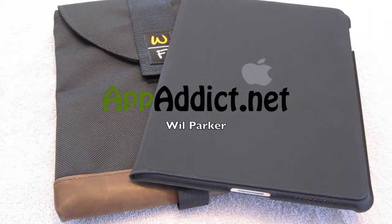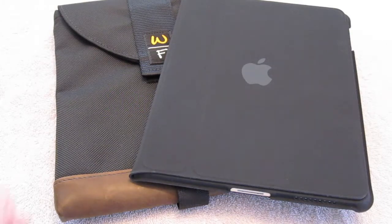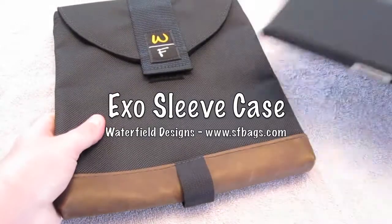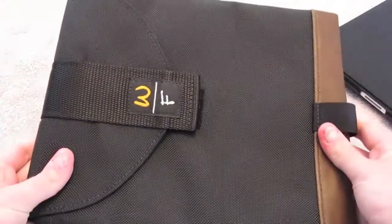Hey everybody, we're back with another iPad case review today. Today we're looking at another Waterfield case — this one is the ExoSleeve.